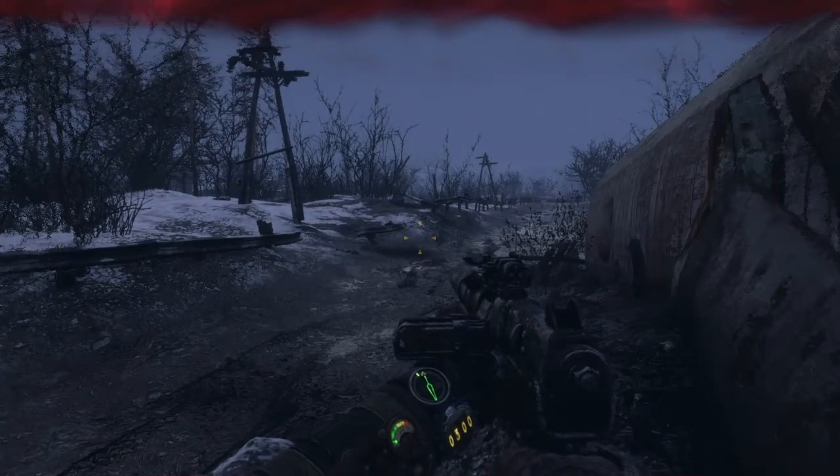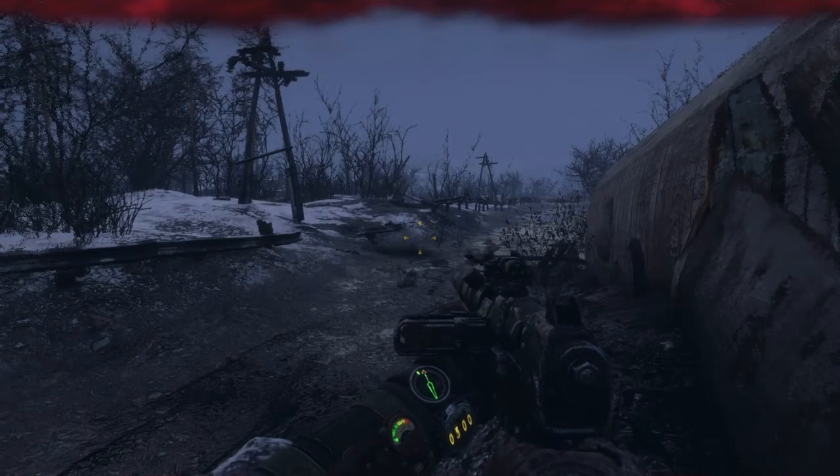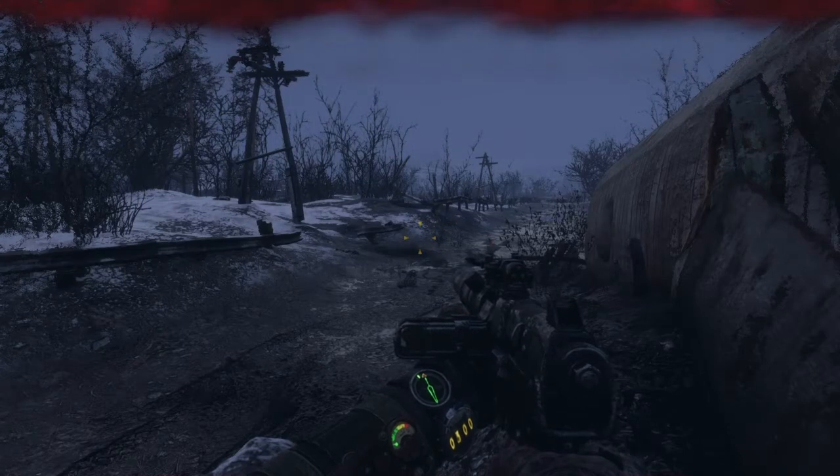Well hello YouTube, this is the Badass Muddy and today I'll be showing you guys how to clean your gun in Metro Exodus.